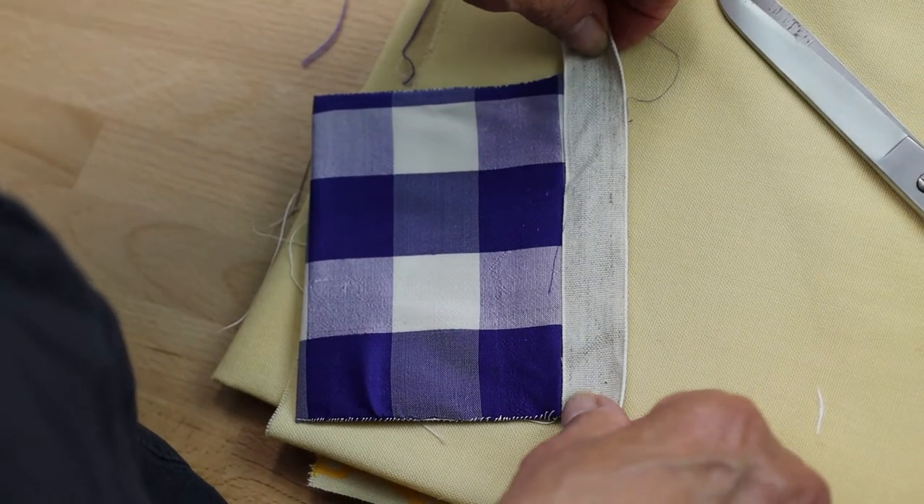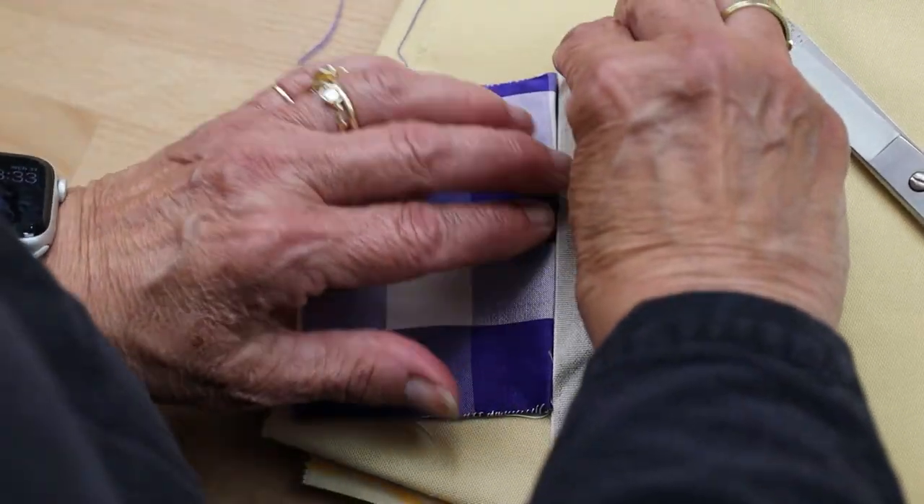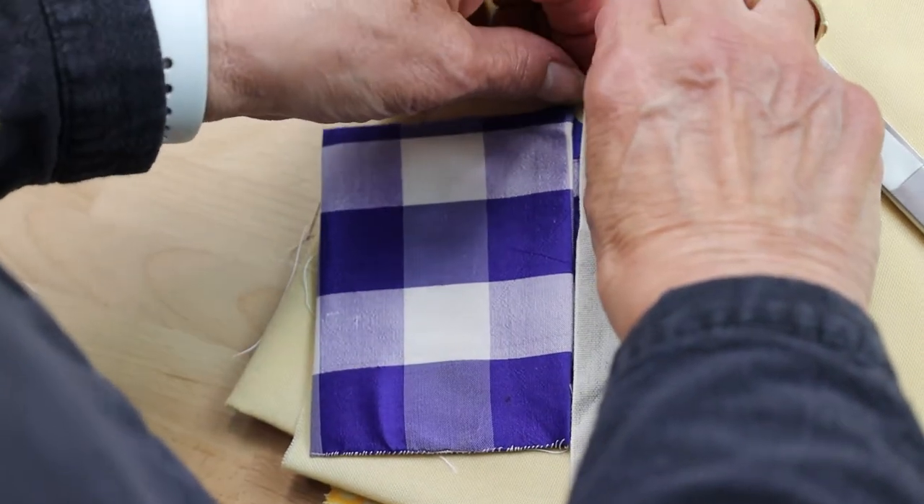Next, prepare your tape by matching it to the long side of the needle book and turning under any excess as a narrow hem. This will be the spine of your little book.